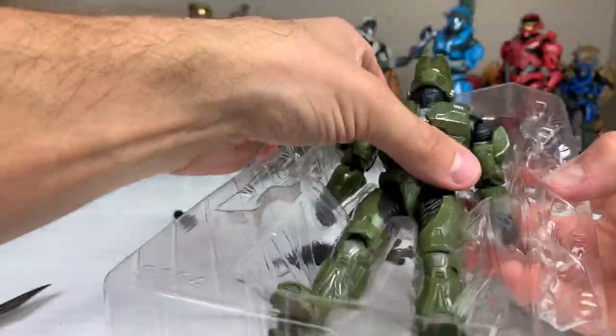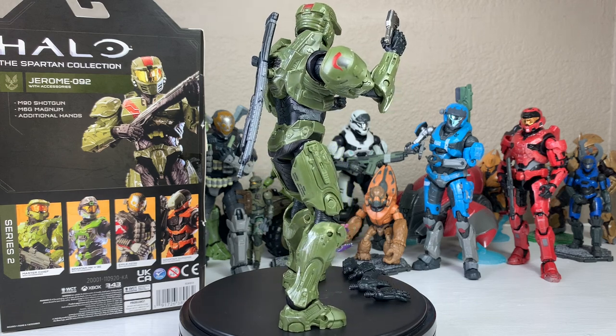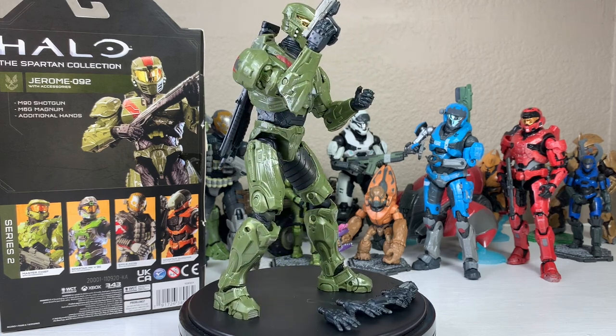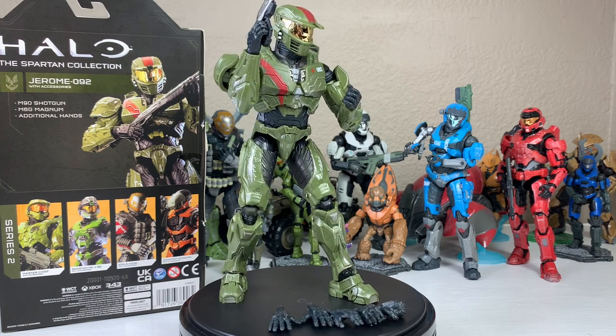Here is Jerome out of the packaging in all of his glory. I messed around with him for a little bit, played with the joints, interchanged some of the weapons, the hands, and some of his other features that we will go over. He is amazing, just like the other figures before him — amazing sculpt and detail.